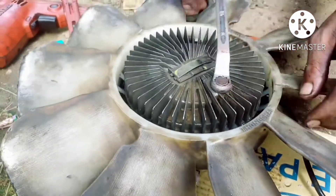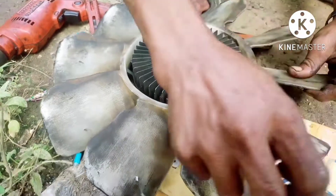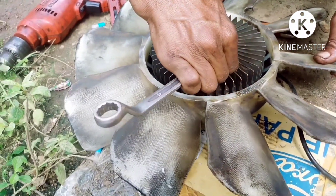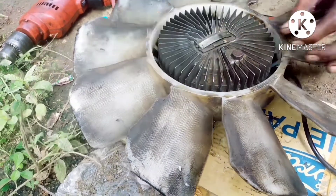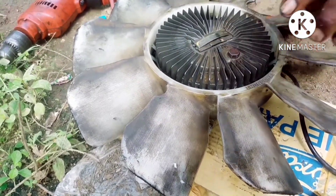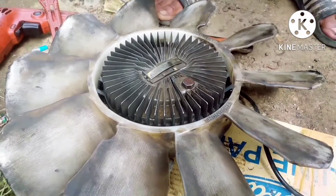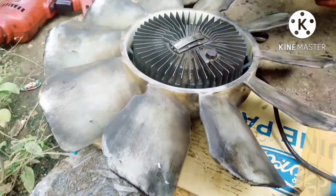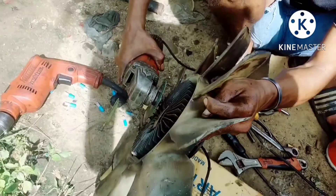Tighten it as much as possible, friends and boss, because the material is aluminum. This is the current position, boss. Let's continue to the bolt cutting again.